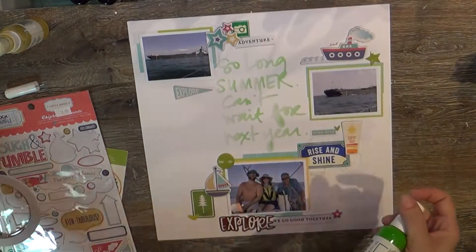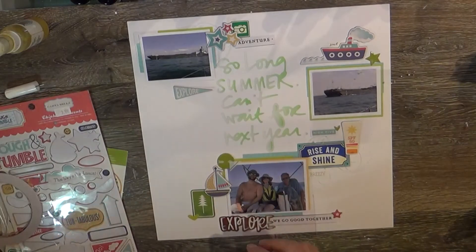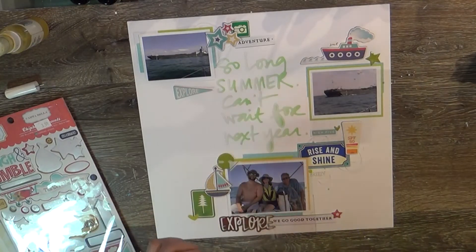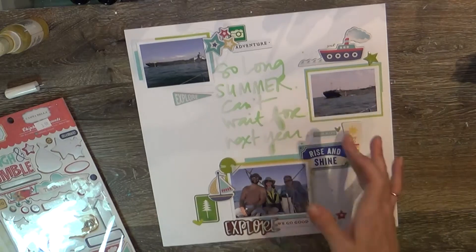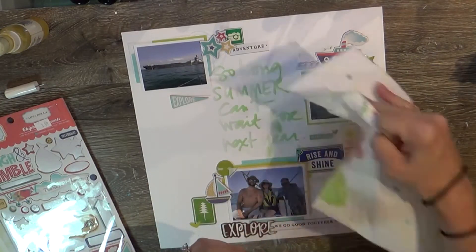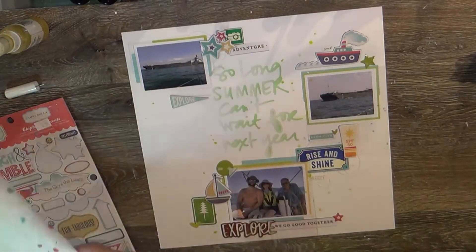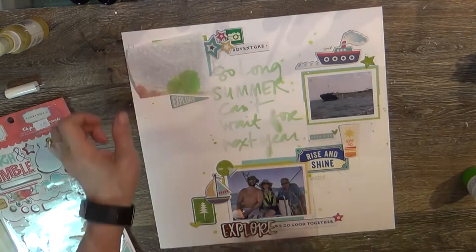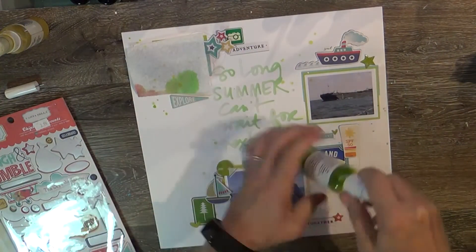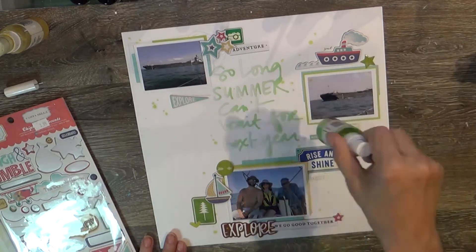I also have things like stars and other elements to cluster with. The branding strips from a Die Cuts with a View collection gave me some labels — I trimmed them off and they say 'adventure' and 'we go good together.' I'm adding a little bit of shimmer product to finish up the layout. It's pretty simple and clean, not a lot of mixed media like I sometimes do, but I've been enjoying this technique with the title work. I'm terrible at titles, so I'm proud I've found a way to create them.